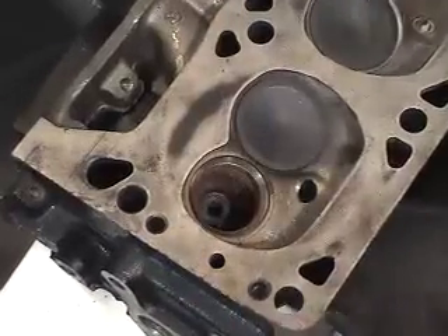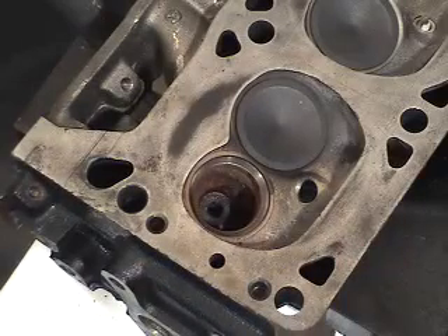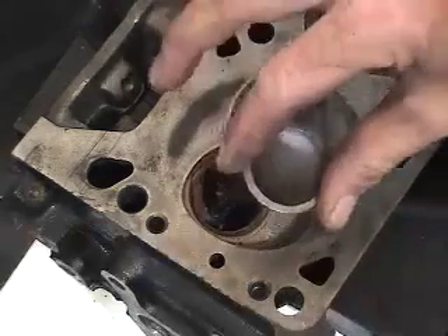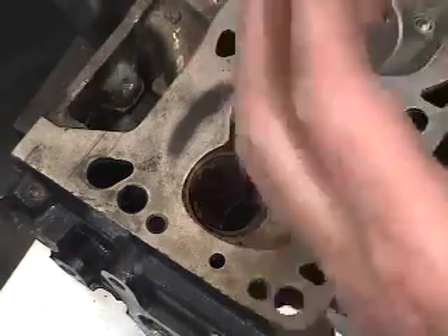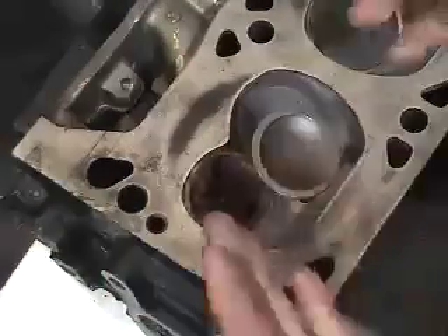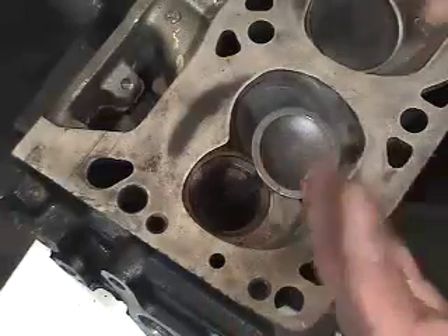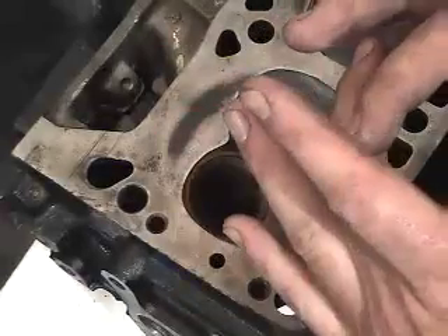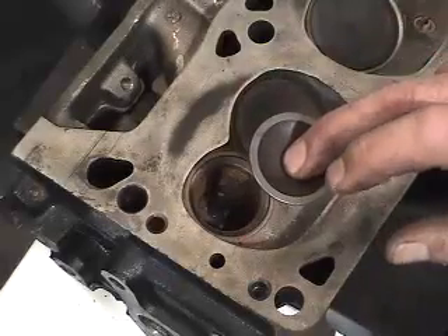Now we'll use shop air to remove any remaining debris. Then we need to check the actual fit of the valve. The valve does not fit. The reason is because we oversized the dimension originally, then corrected it by distorting the surface area — creating an interference cut with the knurling tool — creating a smaller hole than we originally started with. That's why the valve does not fit directly into it.